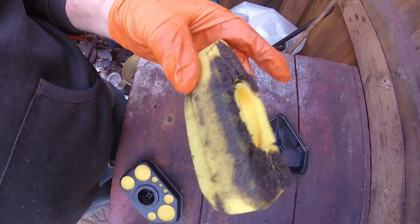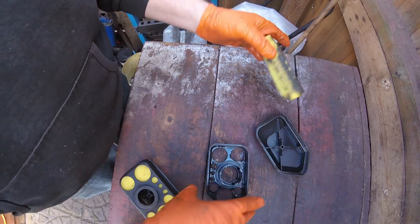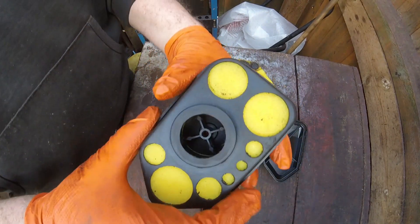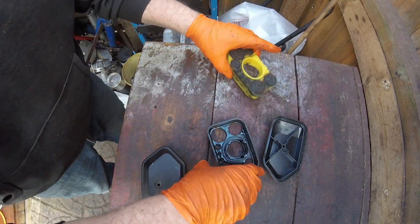I've just taken the air filter out — look at the state of that, it's absolutely clogged. There's no breathing getting through it at all. This housing needs cleaning out as well, but I had another one in the workshop which is already done, so I'll just stick that one on for now and give this one a clean up another time.